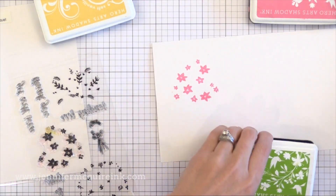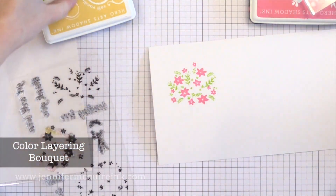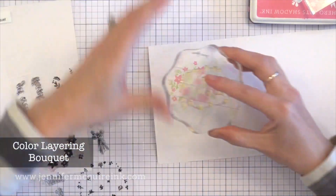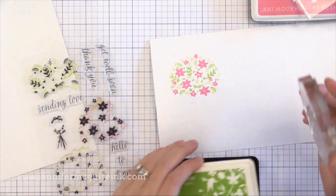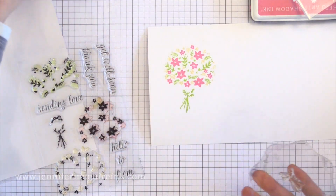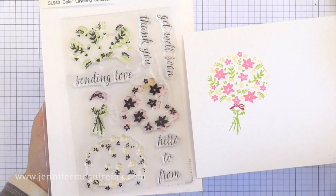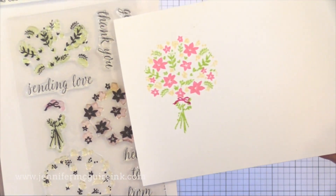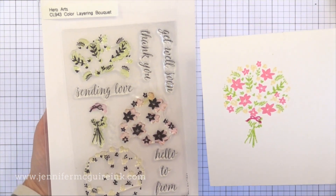Next we have the Color Layering Bouquet Set. You stamp the three images in three different colors together and check out how quickly you have a colorful bouquet. You could stamp this repeatedly and fill up the background of a card, or die cut a shape from it. There are also stems that you can stamp. I stamped the little bow on there too, but it'd be fun to instead glue a real bow or die cut a bow to put at the base of the bouquet. There are also some beautiful sentiments in the set. I think this one would be beautiful simply heat embossed for a simple card.